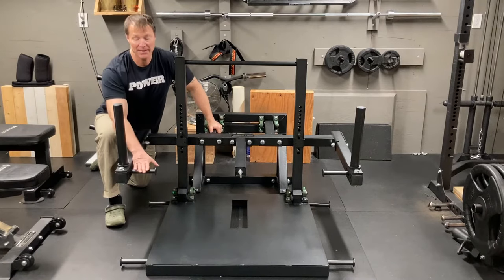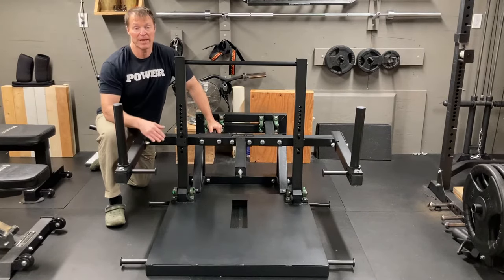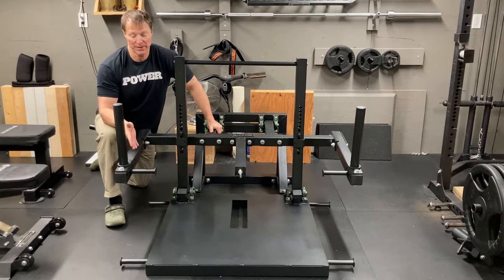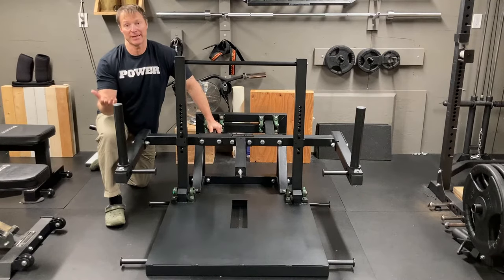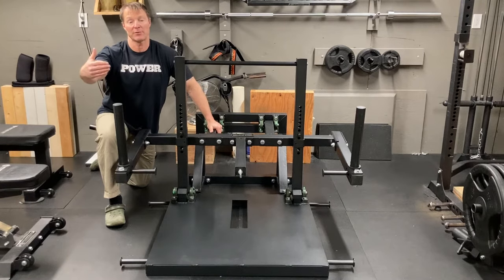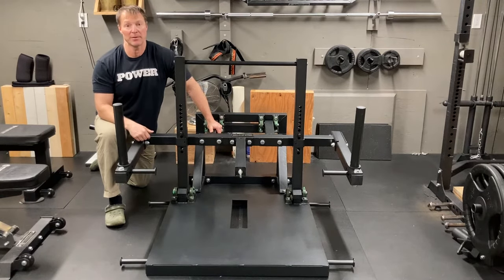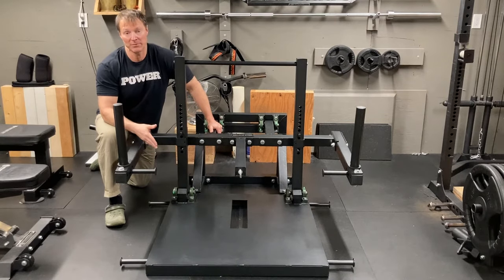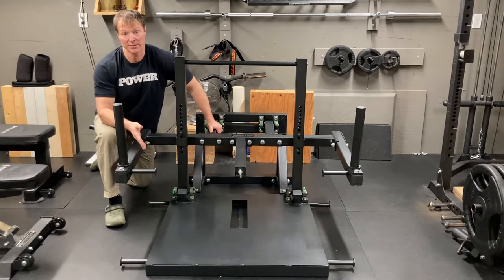It does have band pegs that you can put bands on. I'll show how you can set up the band pegs using standard Elite FTS or similar bands that have a 40 inch length. I'm actually using this both without bands and with bands — I prefer doing belt squats with the band now.